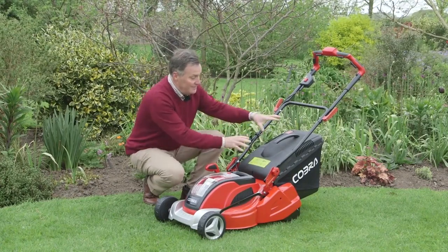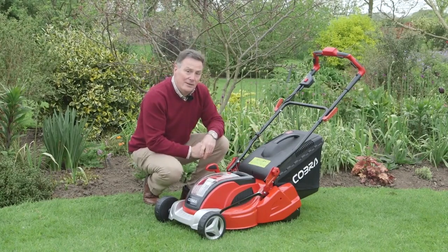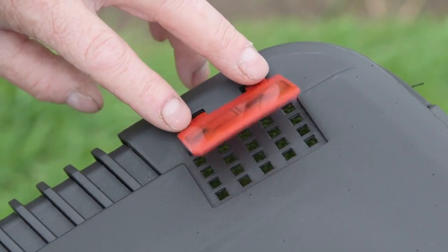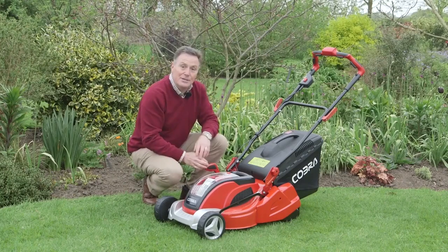The grass is collected in the back here in this box. It's 50 litre volume so that holds quite a lot of grass cuttings, and we know when it's full because this little flap stops flapping — that works with the airflow going through. When the box is full, it stays in position.